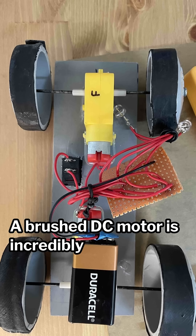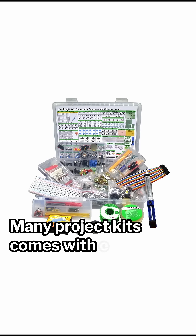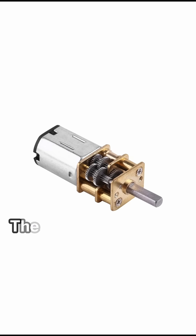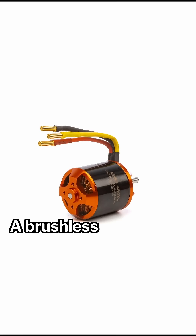A brushed DC motor is incredibly common and cheap. It is super easy to set up with minimal electronics. Many project kits come with one and a gearbox to go along with it. The problem with this is that the motor is inefficient and can be pretty heavy.